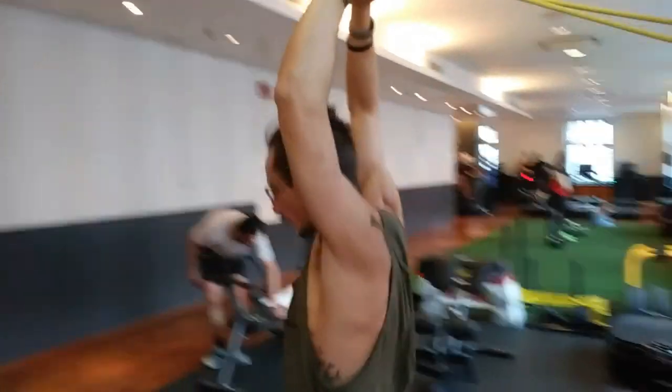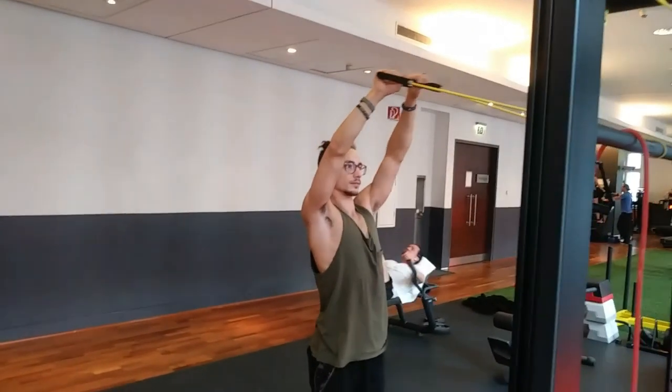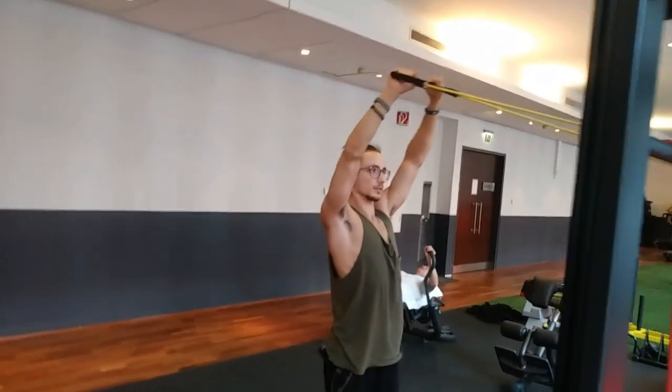For exercise number two we're gonna be doing the exact opposite. So we're pulling back our hands, pulling back our arms, opening our shoulder.